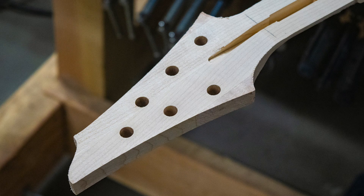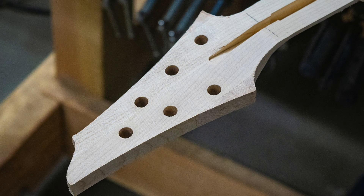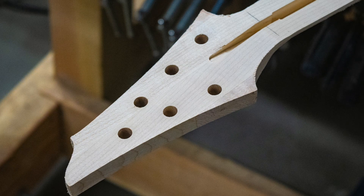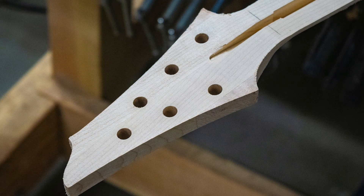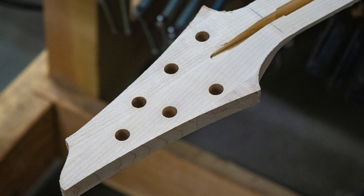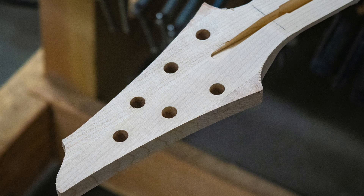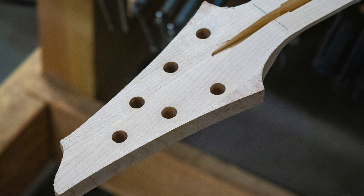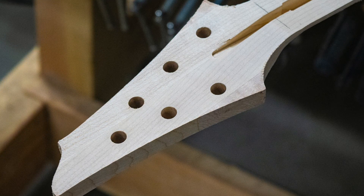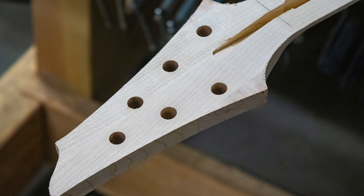You may be wondering how I drilled the holes for the tuners using my CNC machine — I didn't. Because of the angled headstock, the process for using CNC to drill holes is rather involved and time consuming. Instead, I simply mark the location for the holes and drill them with my drill press and a 3/8-inch diameter brad point bit. Later on I'll taper the holes with a reamer so they'll fit the tuners I like to use.